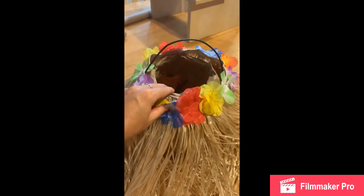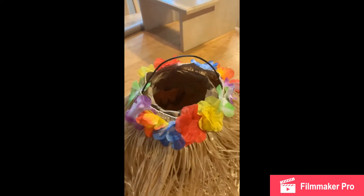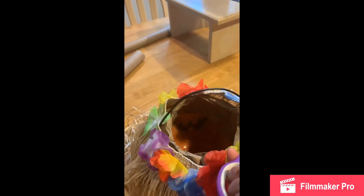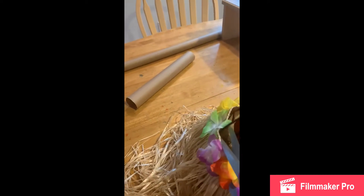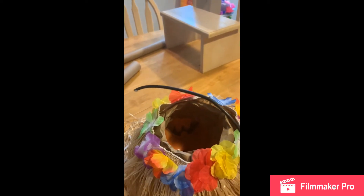We're going to take our grass skirt and put that around the pumpkin bucket and we are going to glue that on. But before we do, we're going to take our scissors and cut off the handle to use for later.